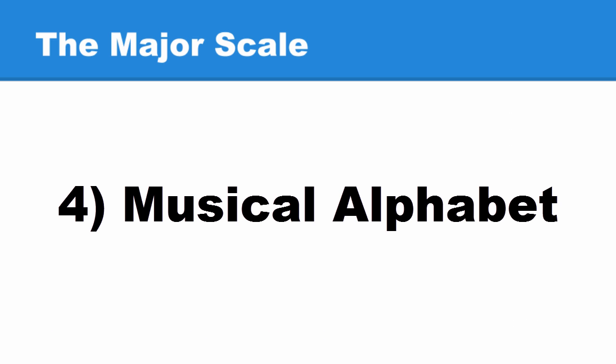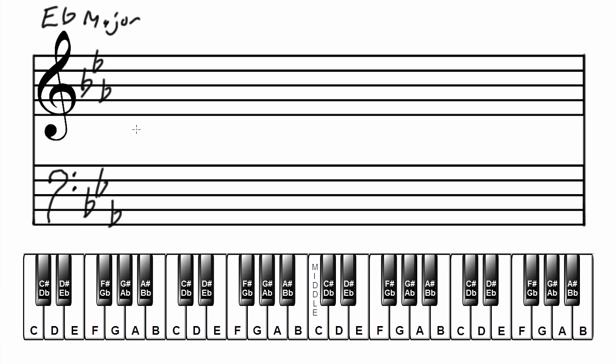Now we're going to add the musical alphabet. Write the musical alphabet between the two staves, starting on the letter that matches the name of the major scale and key signature. Since we're doing E-flat major, the musical alphabet will start on the letter E.